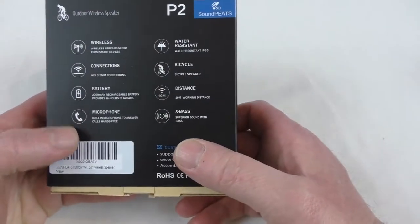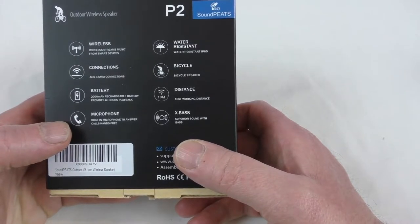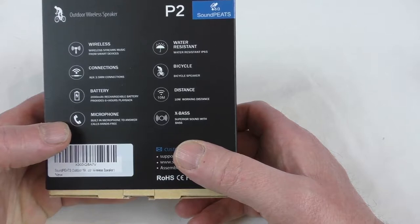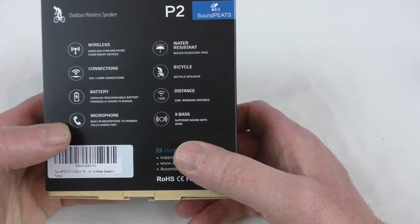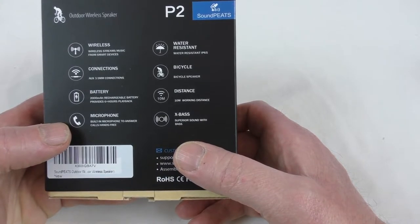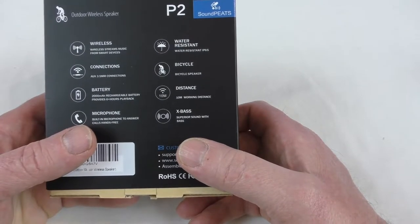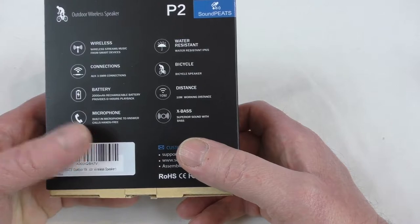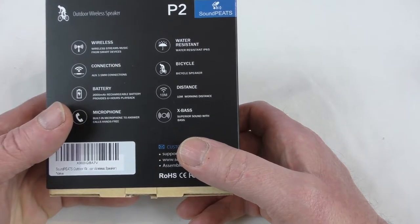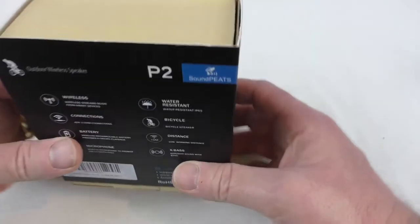It tells you what it can be used for — it's got a built-in microphone so you can use it for calls. 2,000 milliamp hour rechargeable battery, six-plus hours of playback claimed. On the back there's an auxiliary connection and it's wireless as well — water resistant IP65, bicycle speaker. 10 meter working distance, pretty much standard for Bluetooth these days, and superior sound X-Bass.